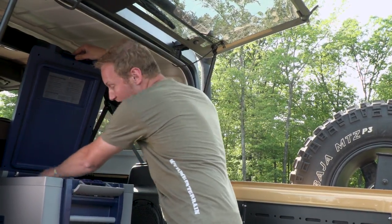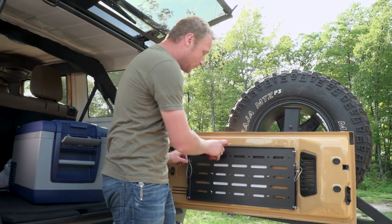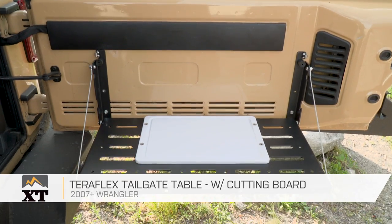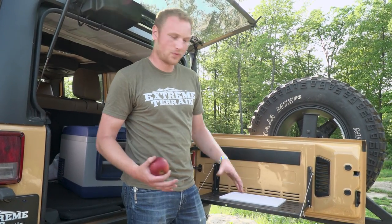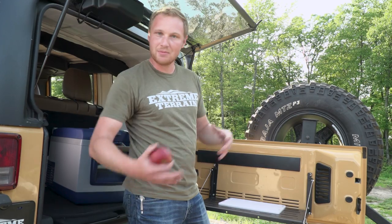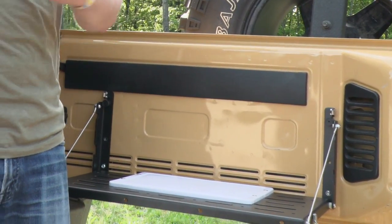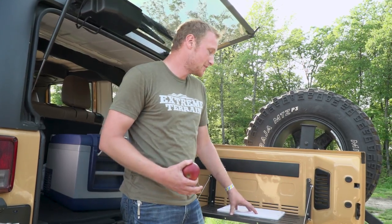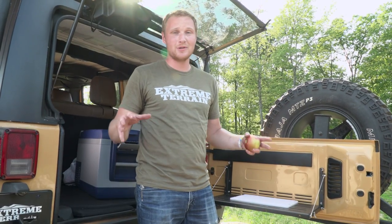We keep a ton of stuff in the fridge — got some fruit in here as well. Another item I really like in the back when talking about food is the Teraflex tailgate table, and this is the version with the cutting board. It's available both with and without the cutting board. The cutting board is actually really nice because you can move it around and bolt it into a couple of different locations, so regardless of what you're using it for, you can position it most conveniently. This makes a really nice food prep station right next to your fridge freezer or cooler — one of those things you don't think about, but once you have it, you'll use it all the time.